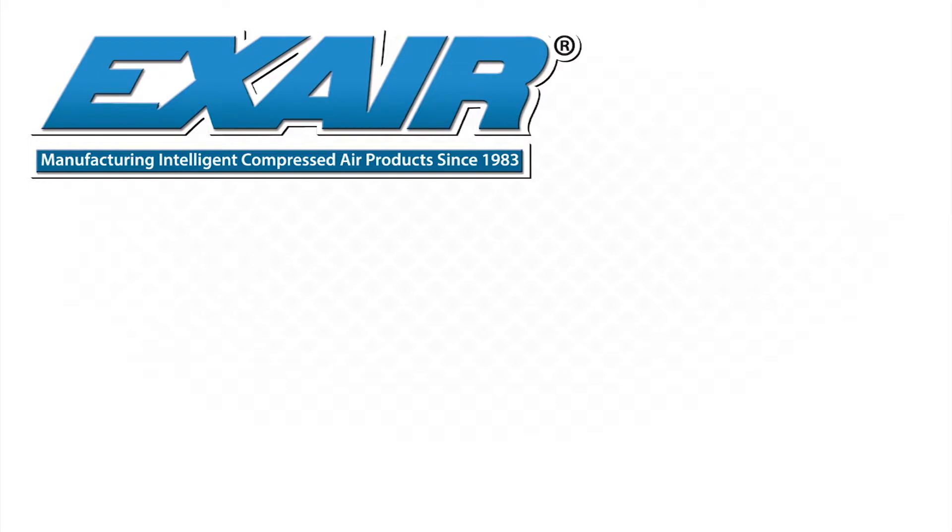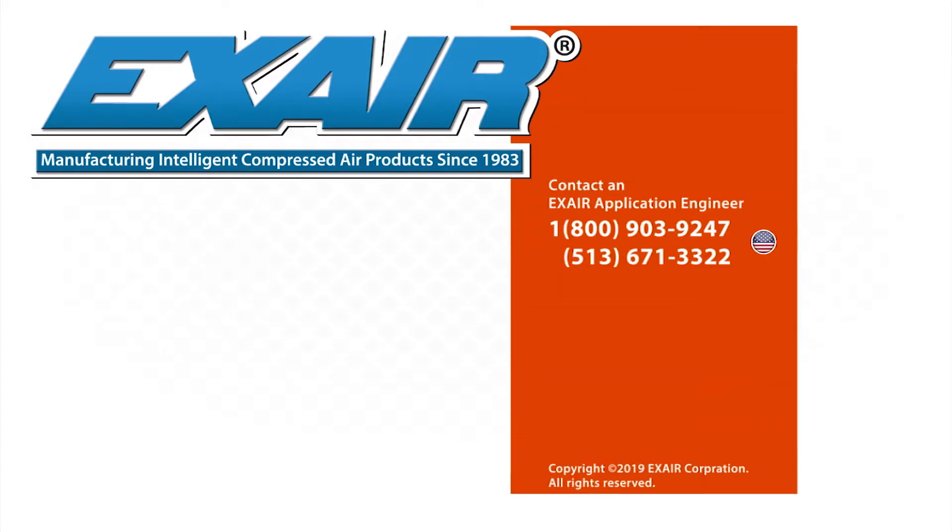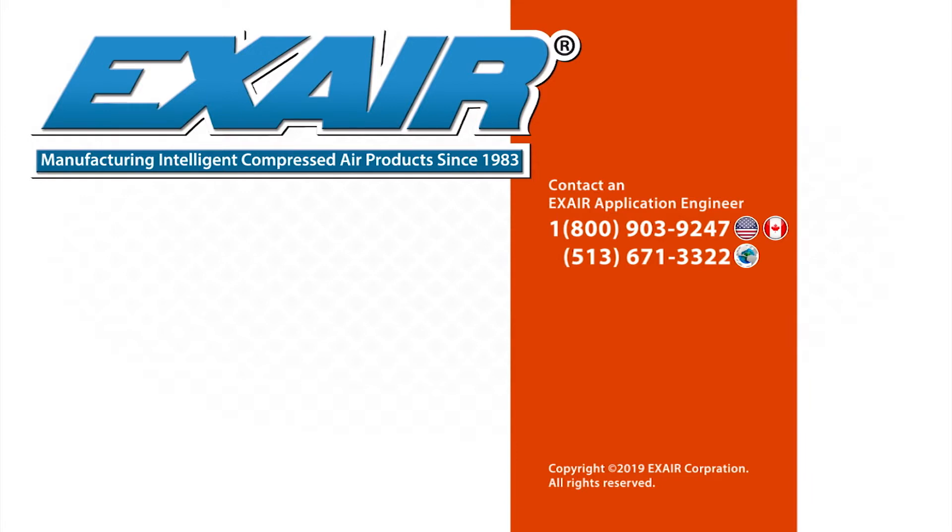If you would like to know more about Xair's static eliminators, please contact an Xair application engineer at 800-903-9247 for the US and Canada. Our worldwide phone number is 513-671-3322.